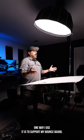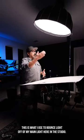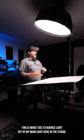One way I use it is to support my bounce board. This is what I use to bounce light off of my main light here in the studio.